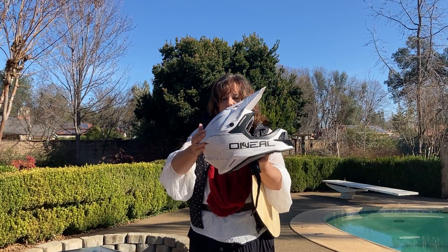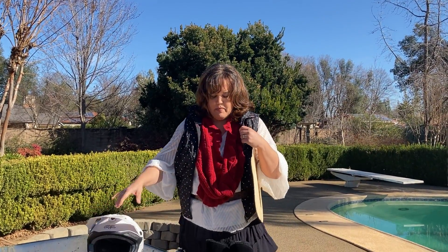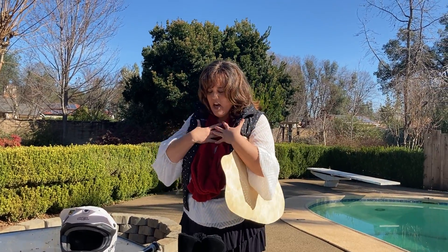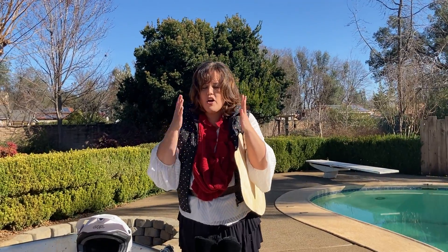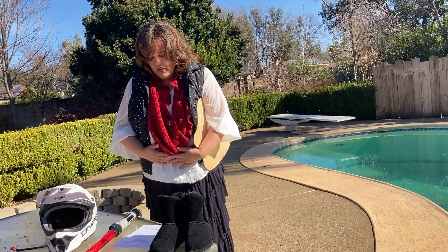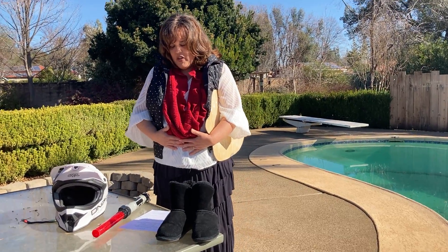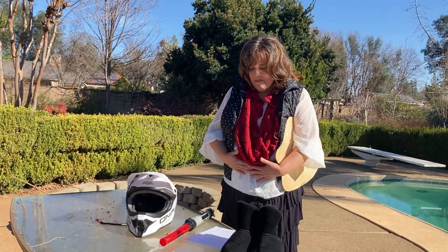Protect my eyes and help them to keep looking to you, Jesus. And I put on the breastplate of righteousness — guard my heart; everything that comes into my heart, help it to be good for you; help my heart to be open and to love you always. Jesus, I put on the belt of truth — help me to love truth, love to tell the truth and hear the truth, Lord. Make me more like you; keep my lies and mistakes away.